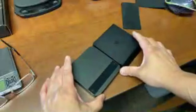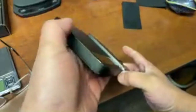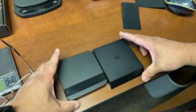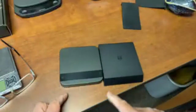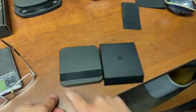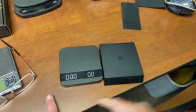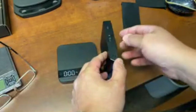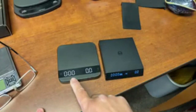The Timemore Nano is a little bit taller from the side view, but the height and width are about the same. With the Acaia scale, you just press a button - it's more of a touch-screen type. With the Timemore, you have an on/off switch.